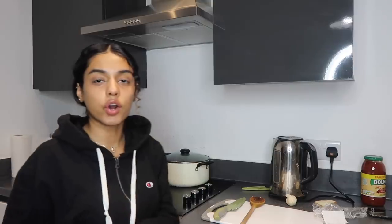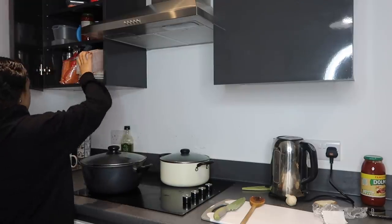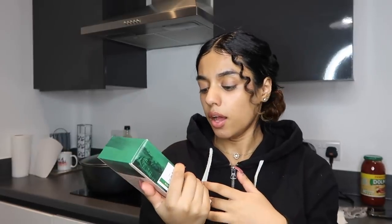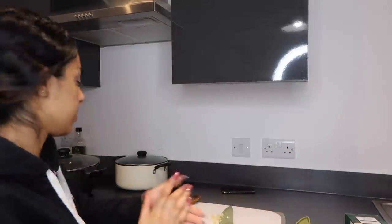I'm going to let that cook on medium heat. While it's cooking I'll show you the lasagna sheets we got. I'm not too sure how many to use since I've never done it before — I might make half a packet. You don't need to boil them, but I think I will because I don't want it to go wrong.